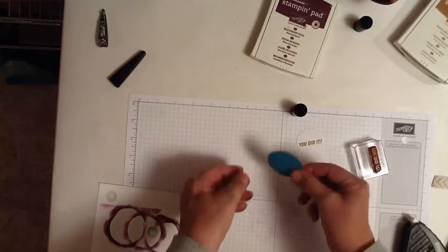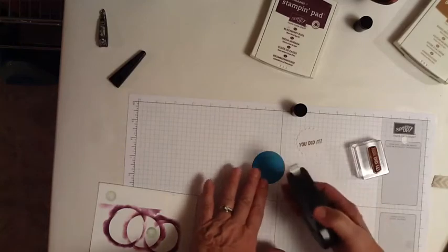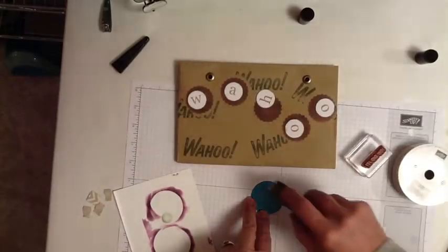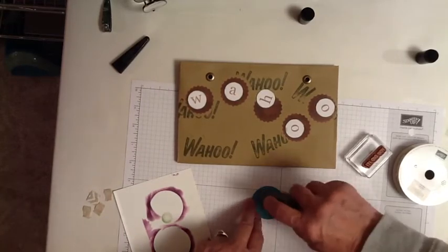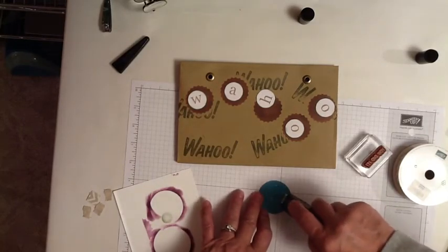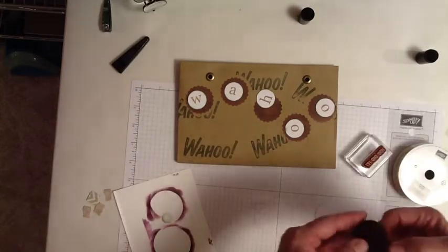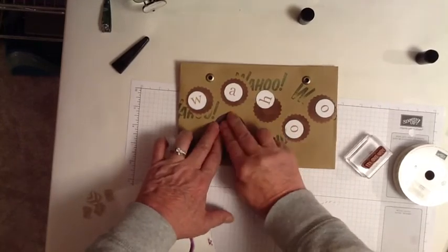So then I'm going to turn this over, and using my Fast Fuse, I'm going to adhere this to the bag — because I want a good, strong adhesive, because this bag will have some movement to it.